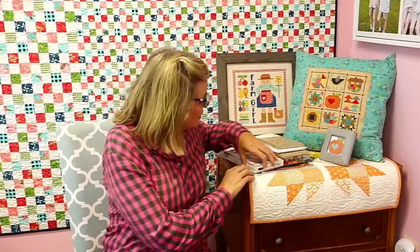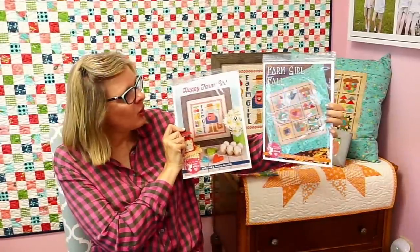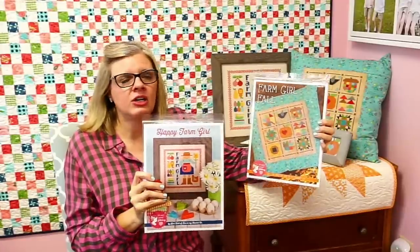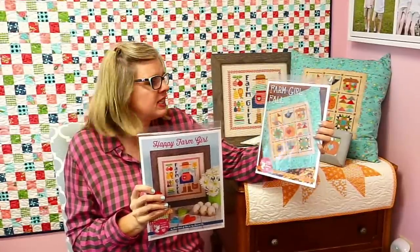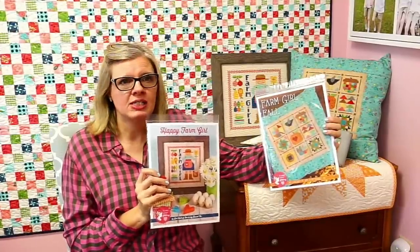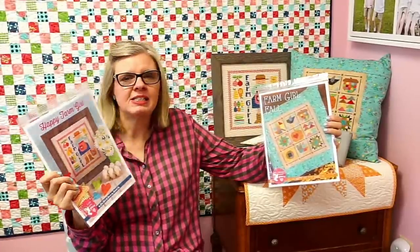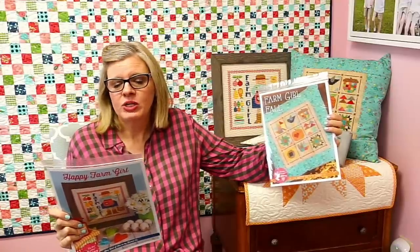Today I'm going to introduce you to some things we're doing with cross stitch at the Fat Quarter Shop. We obviously publish Lori Holt patterns. She loves cross stitch too, so these are her first two: Happy Farm Girl and Farm Girl Fall. They're based on blocks from Farm Girl Vintage. She will be releasing more — we'll have a Christmas cross stitch and she's just going to keep doing cute things. The first one uses Aida cloth, 14 count.